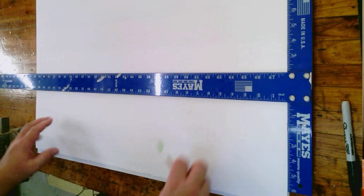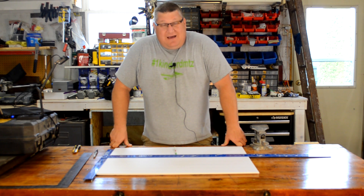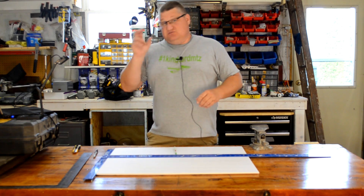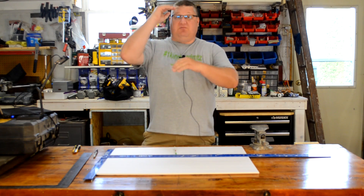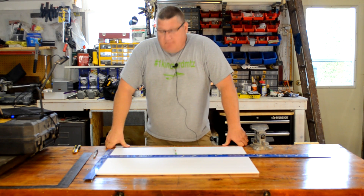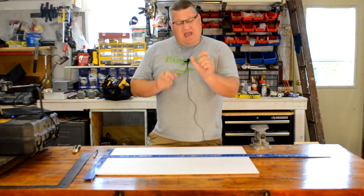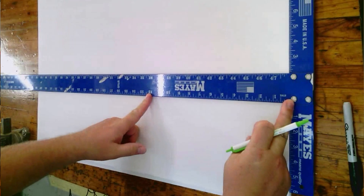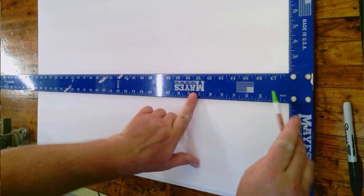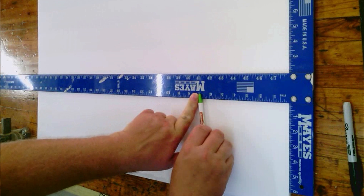That would make a pretty sizable model for us, and that may be the way we go. But we don't have to go one inch to the foot, which means one inch equals one foot — that's a rate rather than a ratio. We could also go to something like a half. So if I went a half inch equals one foot, that means for every real foot I'm only going to use a half inch, which means a wall would be seven inches long if I'm talking about a 14-foot wall.